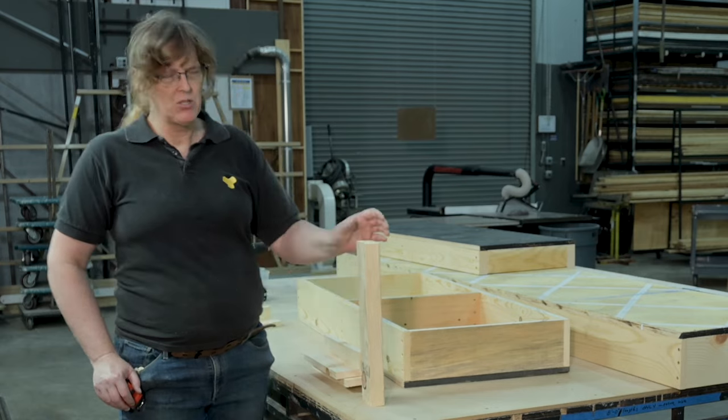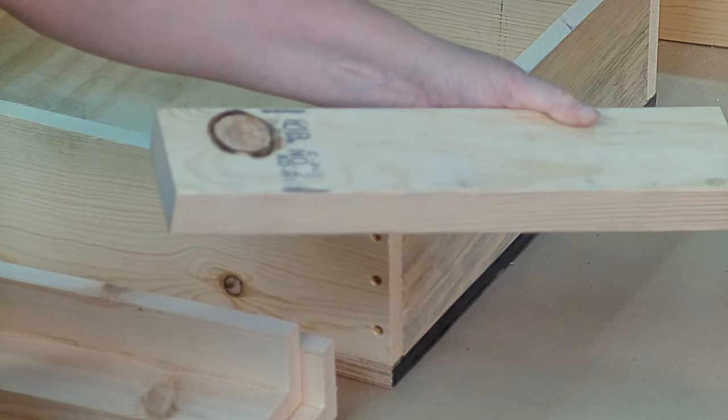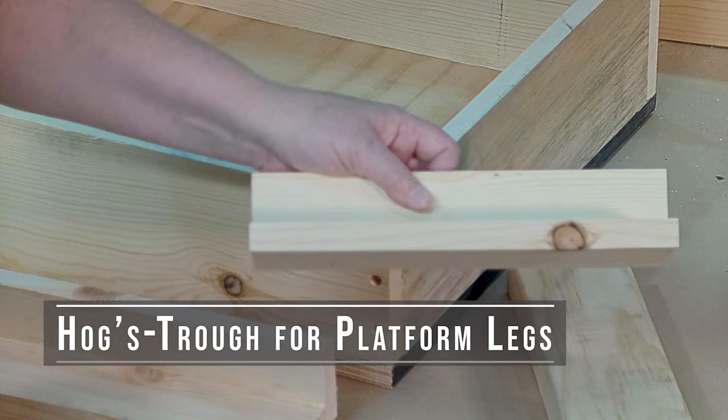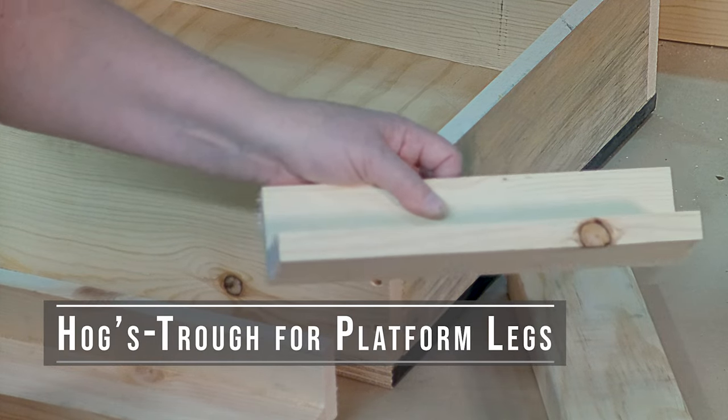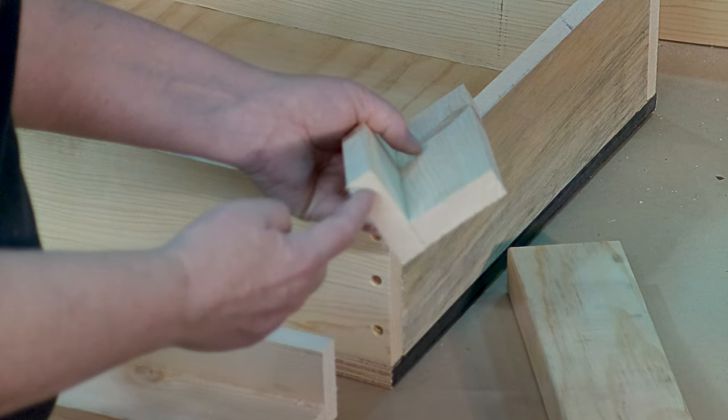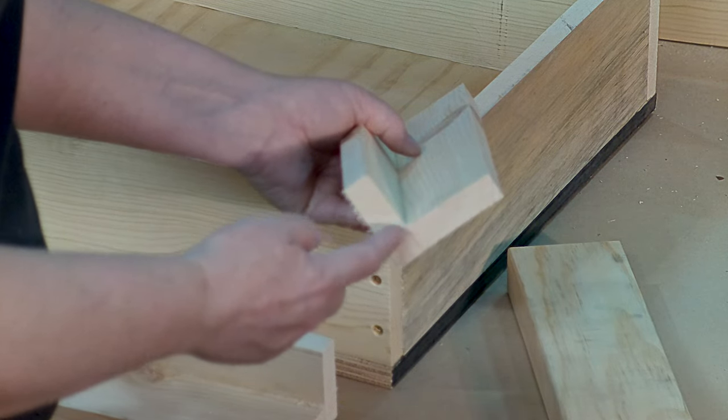The standard go-to is to grab a two by four as your go-to material for your leg, but my favorite is the hog's trough. The hog's trough is so-called because it's two pieces of one-by that are put together in the shape of a trough that hogs feed out of.